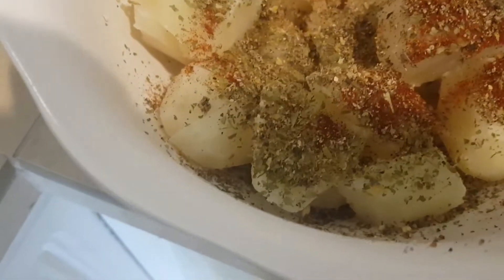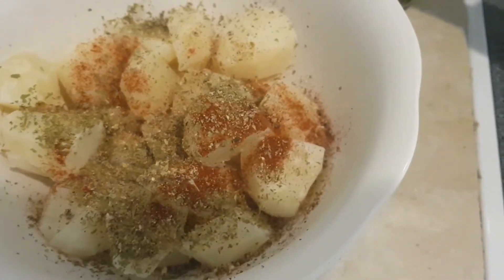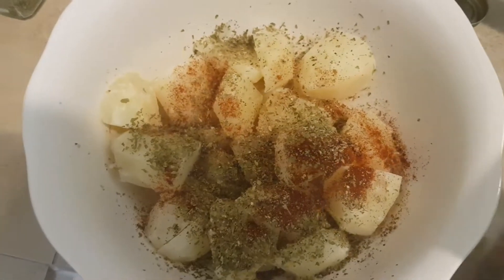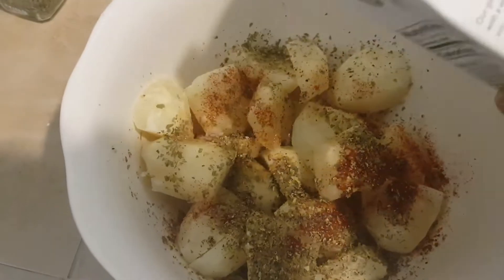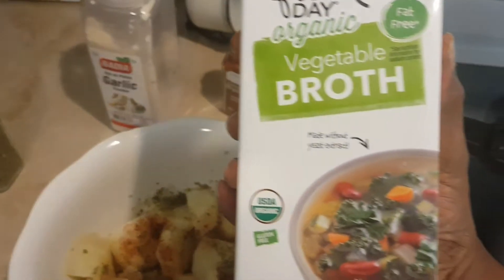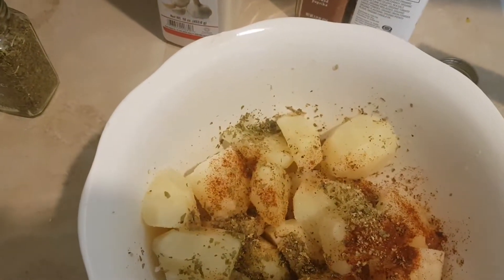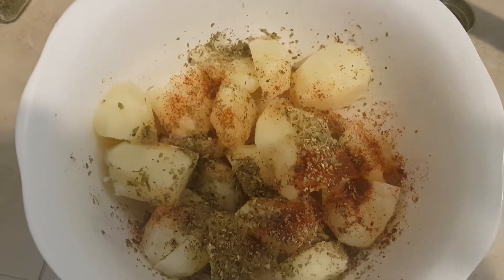Sometimes that happens. As you guys know, recently I went oil-free, so I'm adding a splash of vegetable broth, and I'm going to transfer it to a shallow baking sheet.